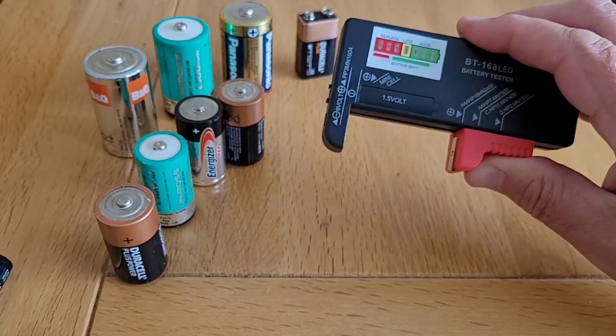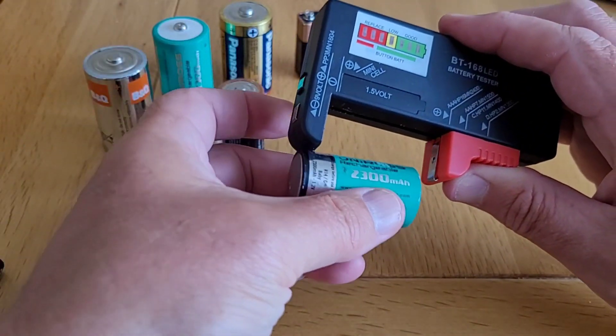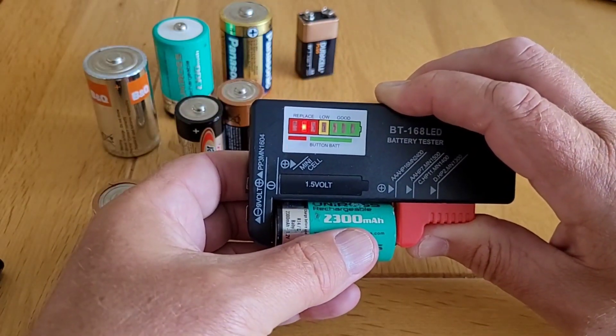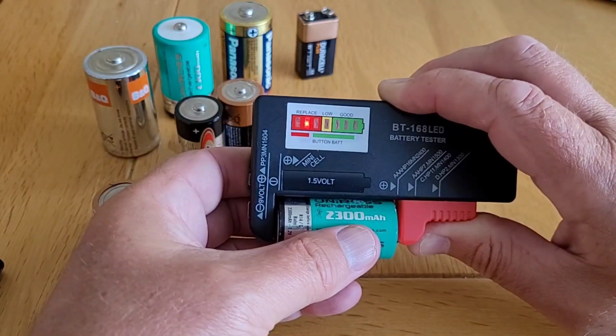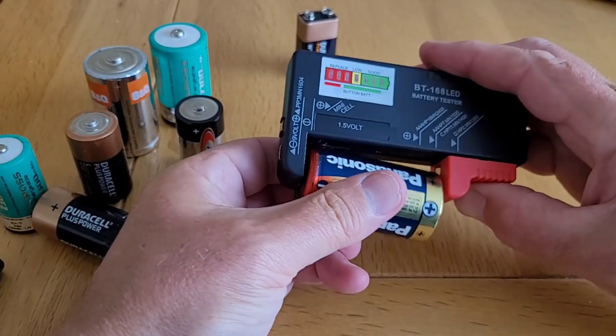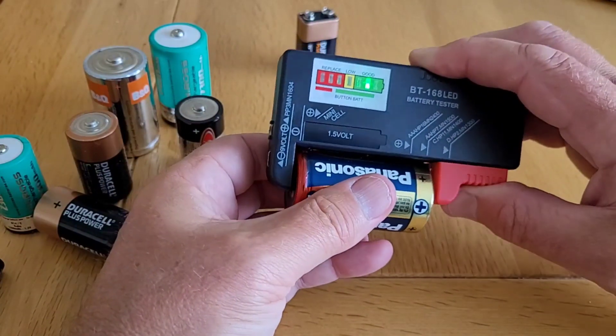This tester will accommodate larger C and D cells as well. So we'll take a C cell here. The red LED is showing us that the voltage across this battery is very low. And this is a rechargeable battery, so we can recharge that. This is a D cell — that looks pretty good.